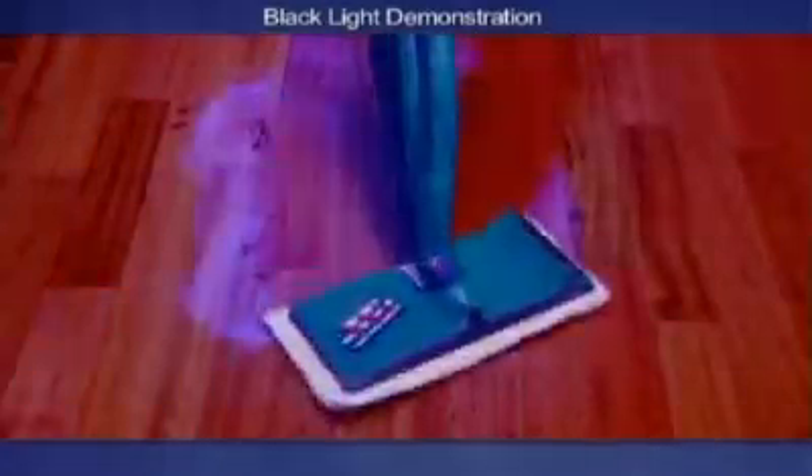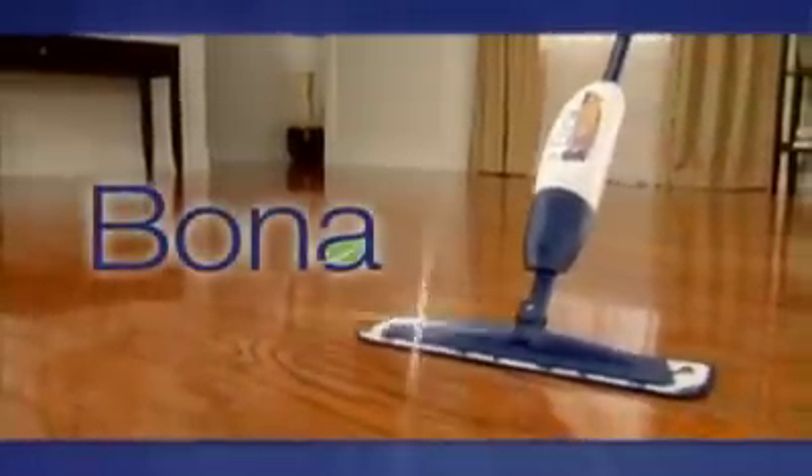Ordinary mops push the dirt around. Bona's microfiber mop pad grabs and traps the mess and locks it in. Trust Bona to bring out the best in your hardwood floors and clean like the pros.